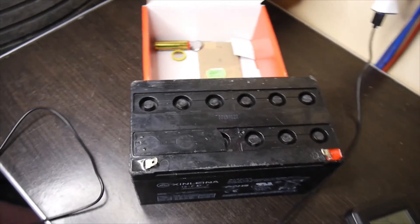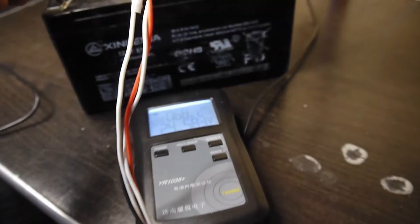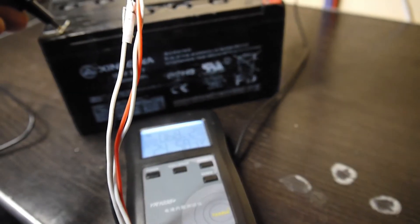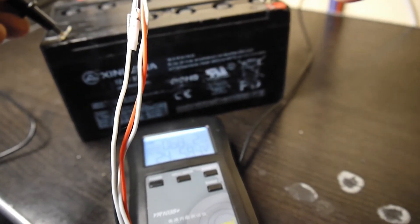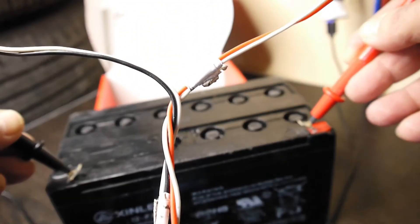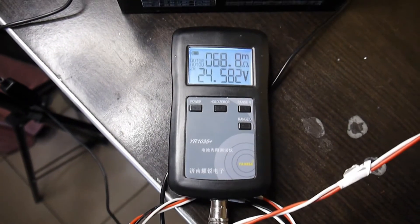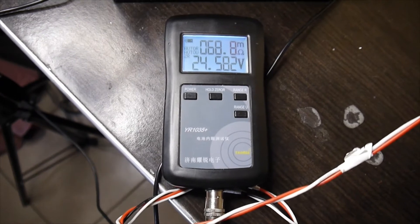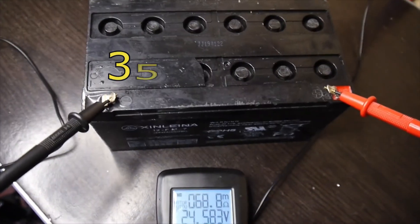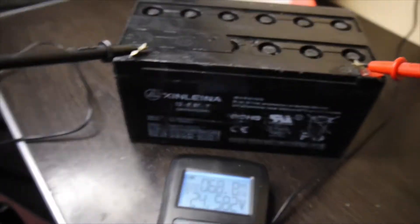Here we are back after 48 hours — I let the battery rest to see what's happening. Now it's time to check the internal resistance. I'm using an IR-1035 Plus for checking the internal resistance. You can see we have 24.5 volts and around 68.9 to 67 milliohms. That's not good at all — a battery like this in good health should have around 35-36 milliohms, so this one is pretty wasted. But I'm still going to use it as a backup battery.